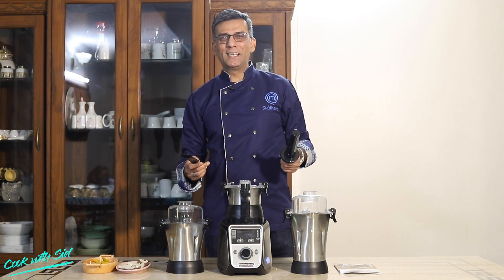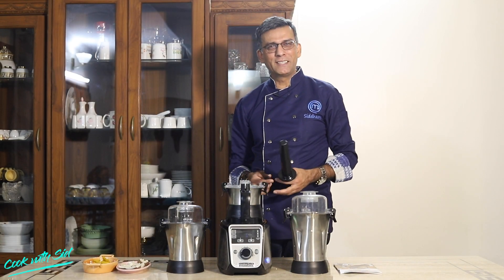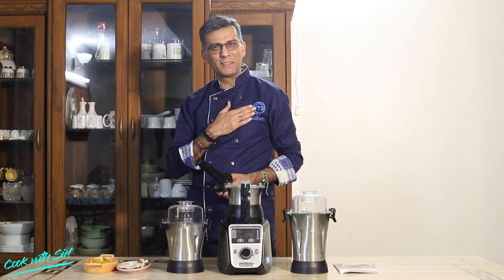Hello friends, welcome back to my channel Cook with Sid. My name is MasterChef Siddharth Talwar from MasterChef India Season 5.